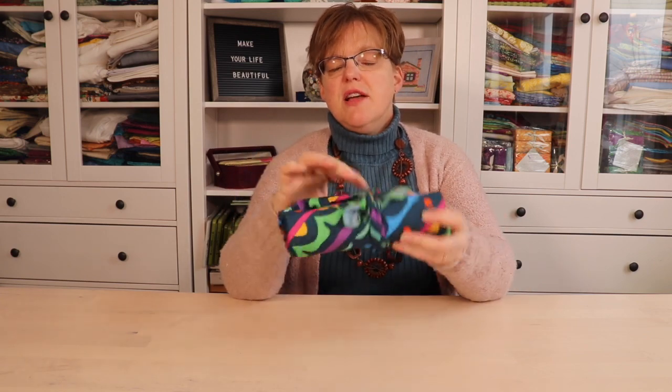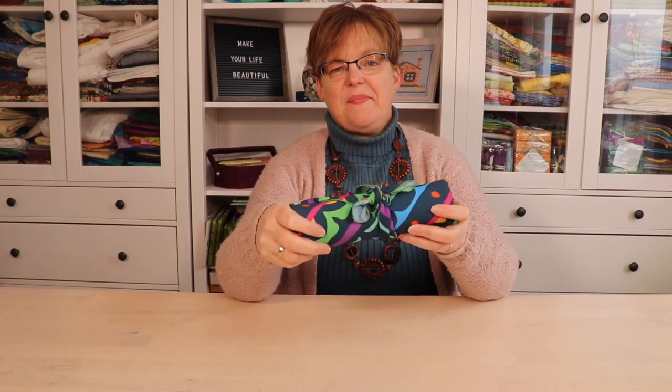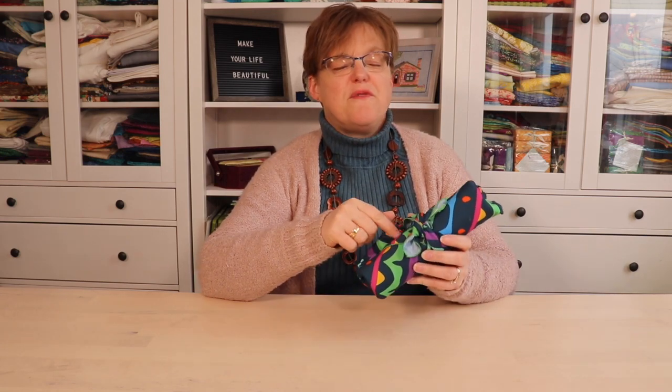This method of wrapping is even more secure to hold it all together and it gives a really nice finish. Have fun wrapping your items in fabric this season! For more wrapping tutorials for different shapes, be sure to check the link below.